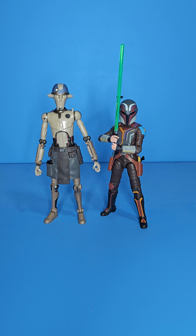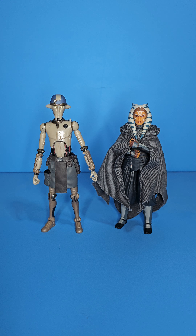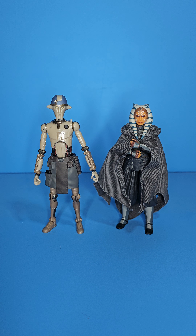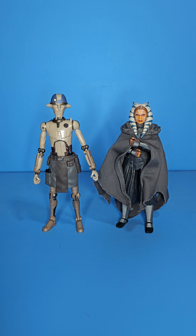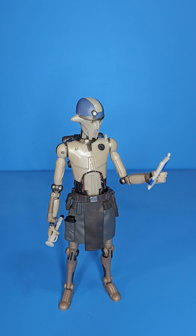Next up is Sabine — I never did an official review on Sabine, but I mentioned in my Marrok review that she is just a really fun figure with a lot of new parts. She's a dope figure. These guys look great together. Last but not least we have Hu Yang and Ahsoka — the dynamic duo of the Ahsoka series — definitely the most prominent display option. That is a custom cloak by Daredevil19Customs on Instagram.